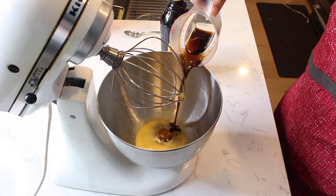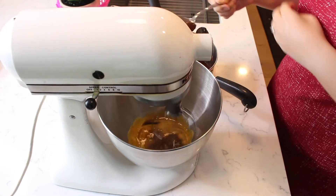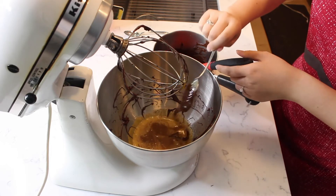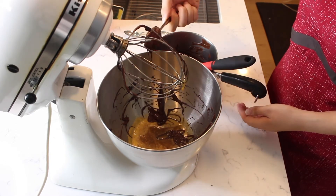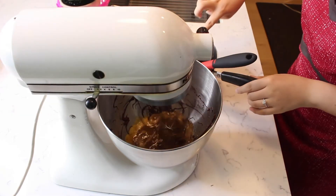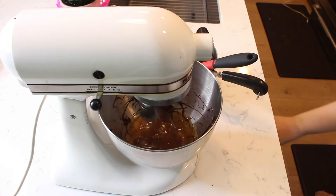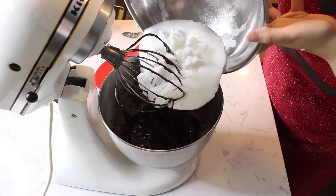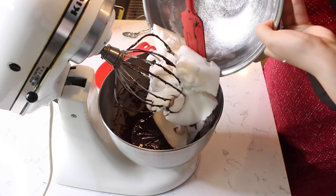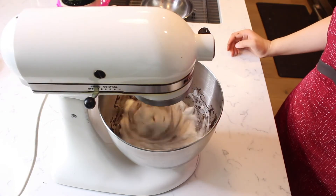Pour in a quarter cup of Kahlua and whisk again. Gradually add in the warm melted chocolate while whisking in between. Fold in the egg white mixture and gently whisk until just combined.